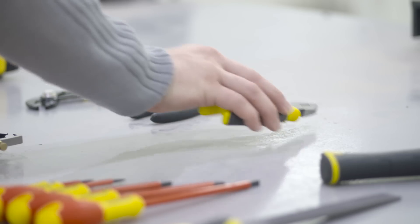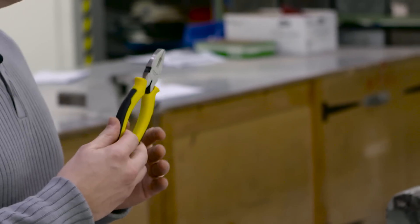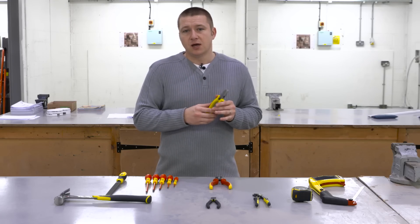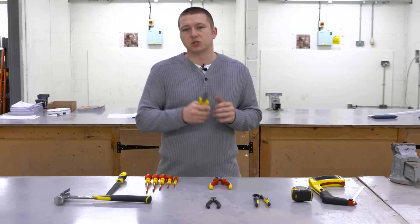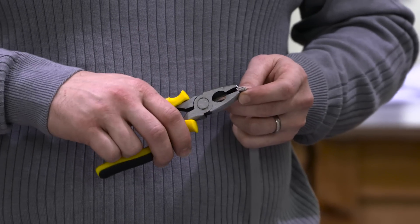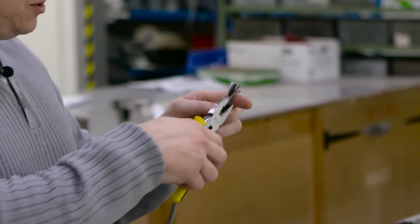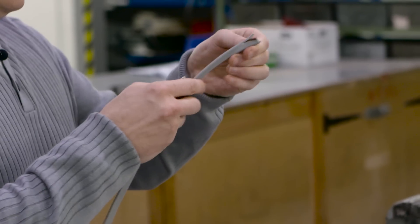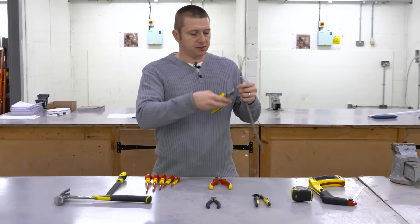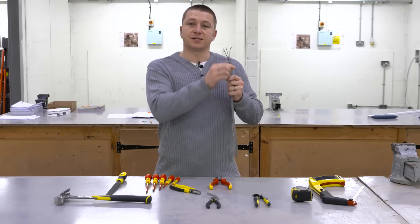The next tool is the pliers. These pliers are also insulated, as with most electricians' tools, to protect you from the risk of electric shock should they come into contact with a live part. I'll give you a quick demonstration of how easy it is to remove the sheathing from cable. You take the pliers, nip the end off, and once you have the CPC exposed you can easily tear down the sheathing to expose the conductors. They also have a cutting part to take off excess sheathing, leaving it perfect and ready for connecting into terminals.